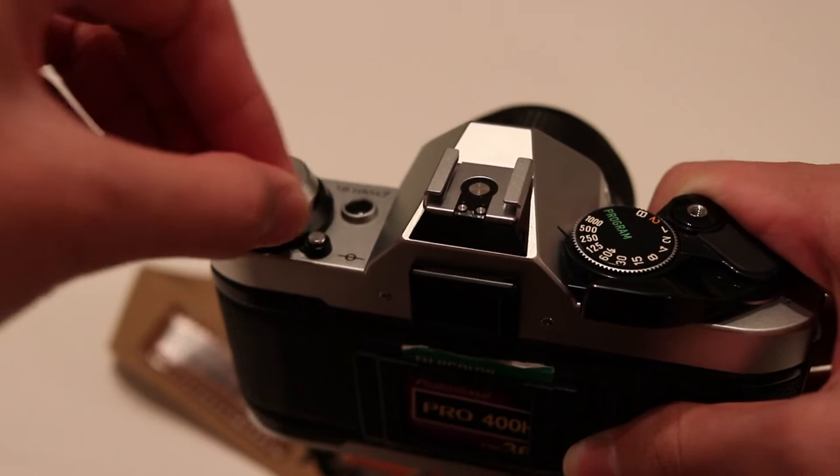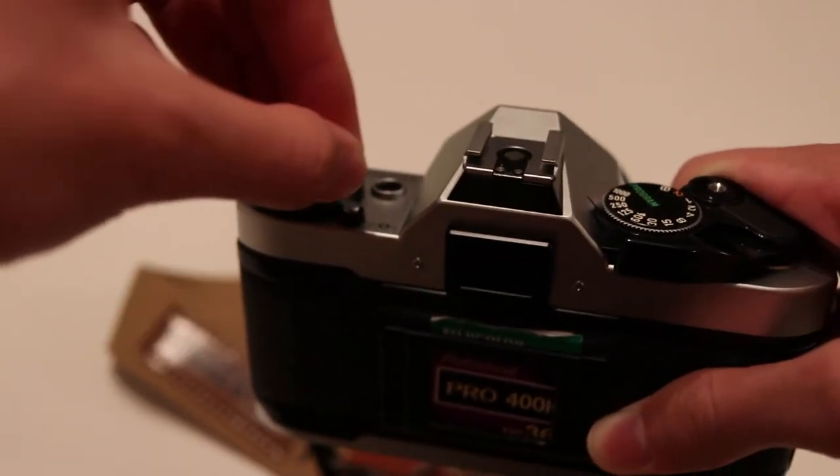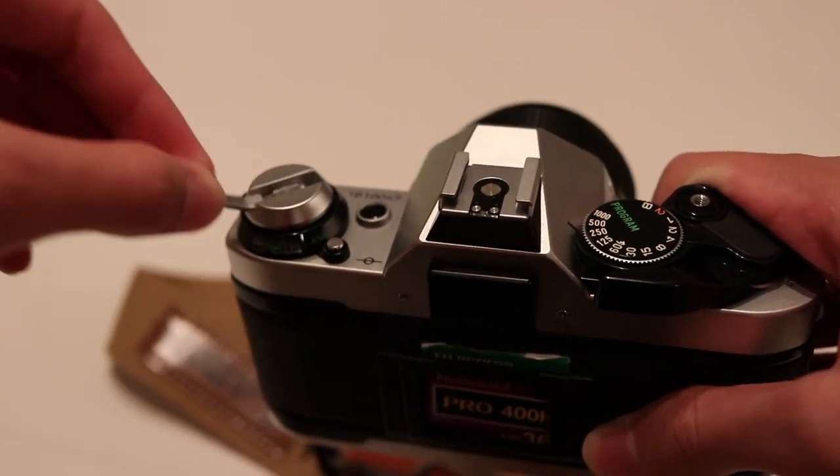You need to wind your film back right into its canister, because if you open the back panel without doing so it'll ruin your whole roll — it'll be exposed to light.